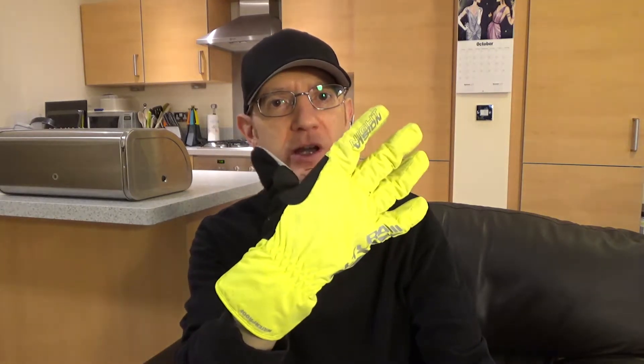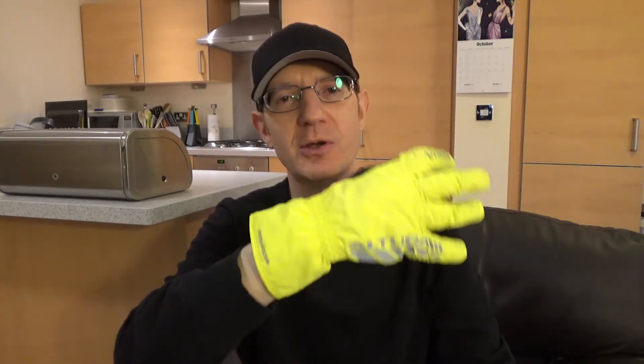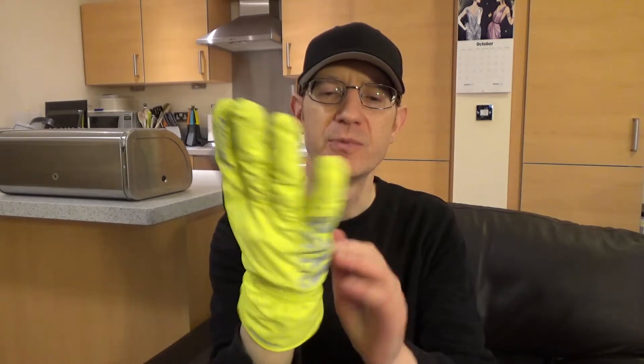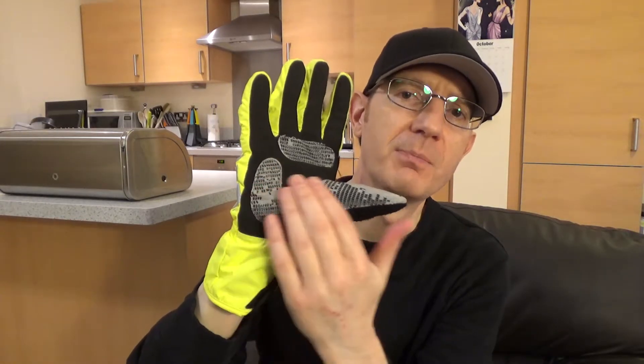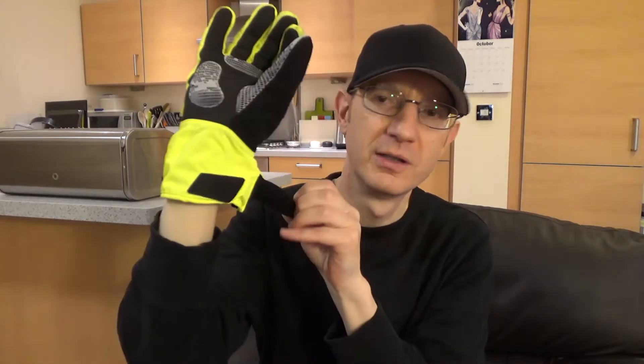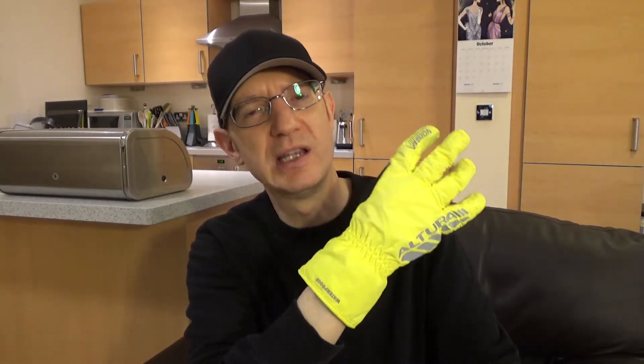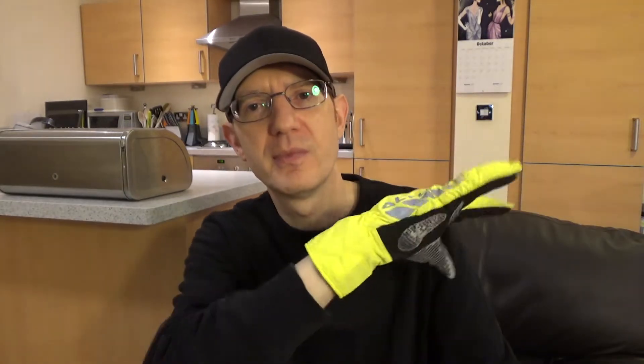When it dips below about 10 degrees Celsius, I'll switch to these Altura Night Vision waterproof gloves. They're high vis as well. Even if you're a mountain biker you're going to go on the road sometimes, and when you're on the road it's got to be all about high vis — you need to be conspicuous. These are really warm and comfortable. Some of the bobble grips on the palms have worn off but that's not a big deal. We've got a velcro fastener there. I got these about six years ago and Altura still do similar ones for about £40 a pair, so I'd recommend them.